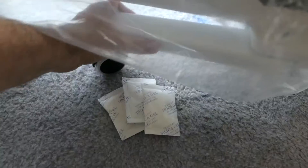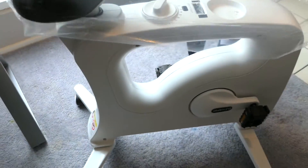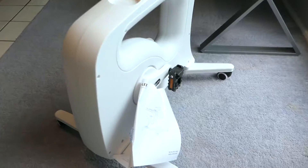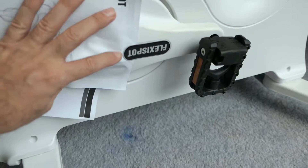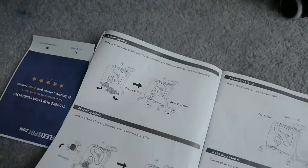We got it up. There are some silica packs that fell out. Look at that bike — that's very nice. It looks like we have the manual right here, which got stuck under the brand sticker. We cut that loose.